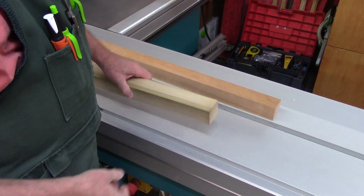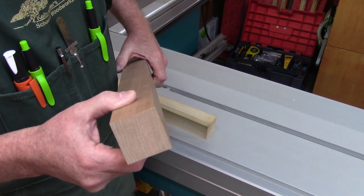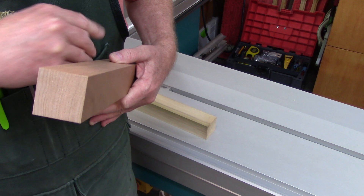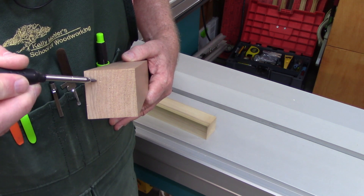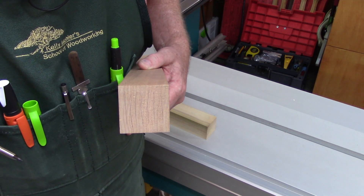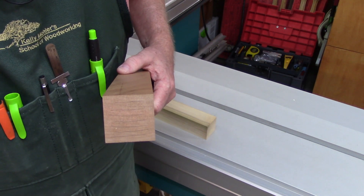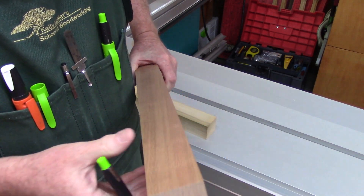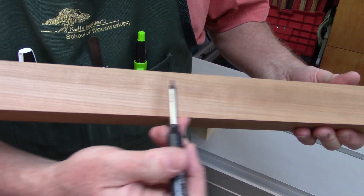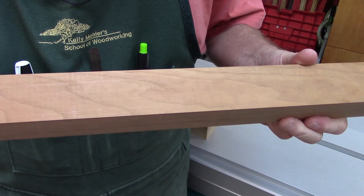I pulled two pieces of timber out of my stock. This is a piece of cherry. If you look at the end grain - the rings are really going across like this - so depending upon what face you look at, this is either quarter-sawn or, in this case, flat-sawn. This is not the ideal leg selection, because you'll see quarter-sawn grain on one face and plain-sawn grain on the opposite faces all the way around.